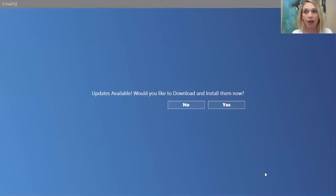Sometimes when you log back into Synapse — let's say you did some training and a couple days later you log back in — it might come up with a notification: 'Updates available, would you like to download and install them now?' Always say yes. We constantly do updates on our software to improve it, so you do need to run the updates. It's very important to do those updates so the software works properly on your system.